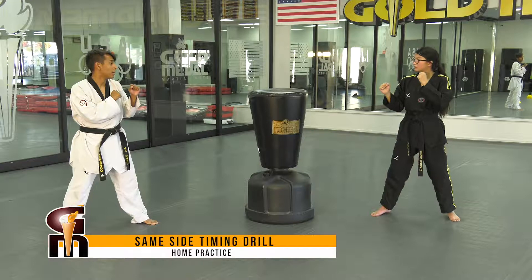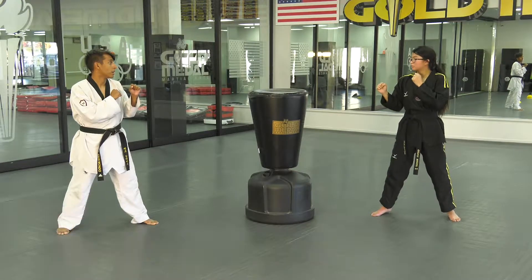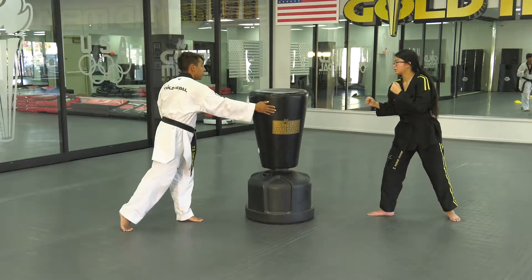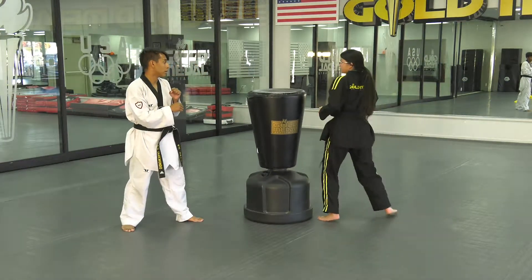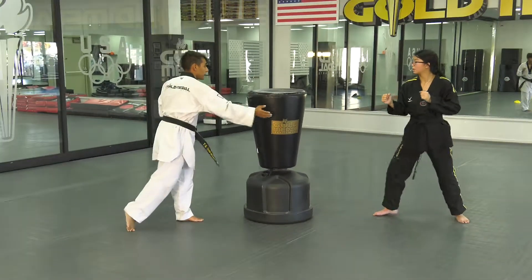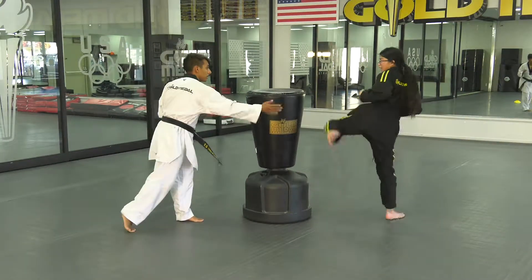Now we're going to try something a little more tricky, because this is actually kicking on the same side of the bag, so timing is crucial in this one. They're going to round kick, you're going to slap the bag, then they're going to upball. Watch again: round kick and then upball.